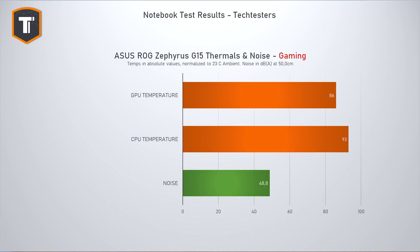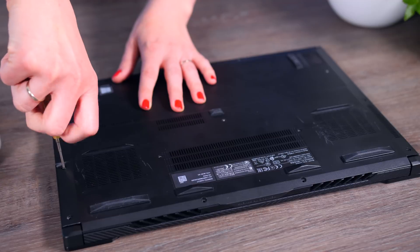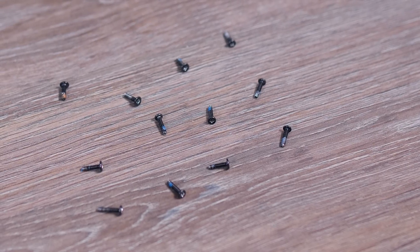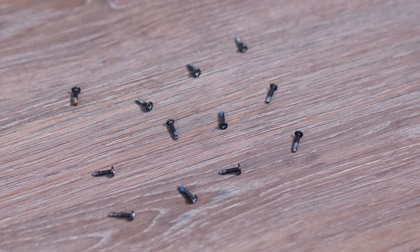One thing that stood out during testing is that both the CPU and GPU get quite hot while gaming. Playing Assassin's Creed Odyssey, a very CPU-heavy game, the CPU was sitting at 93°C and the GPU at 86°C — technically fine, but hotter than expected. The G15 is easy to open thanks to a new pop-up screw in the bottom right corner, though they do use different screw sizes, so you need to keep track of which goes where.